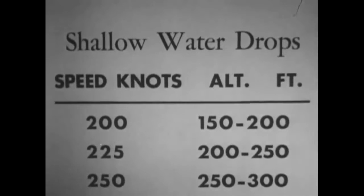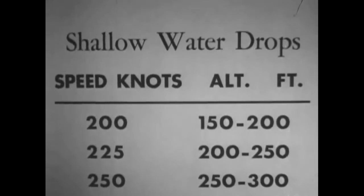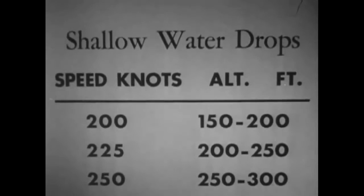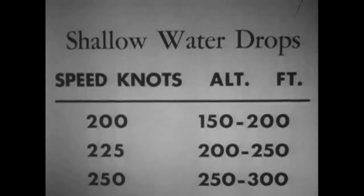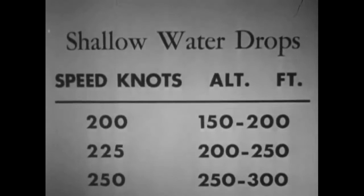This chart should include data for shallow water drops. Using these combinations of airspeed and altitude of release, speed in knots is roughly equivalent to altitude in feet. Radar slant ranges are roughly 700 yards less than those recommended for open sea drops. The toughest part of the new aiming problem is releasing the torpedo at the proper range. Primary dependence must be placed on radar ranging until the pilot becomes proficient in visual ranging.